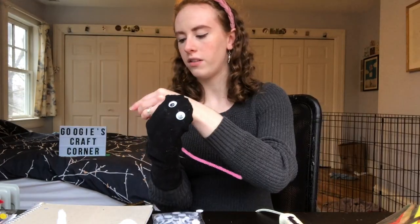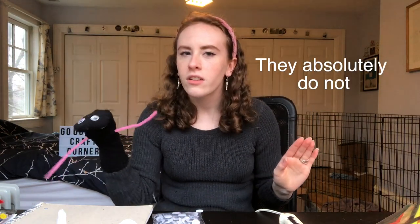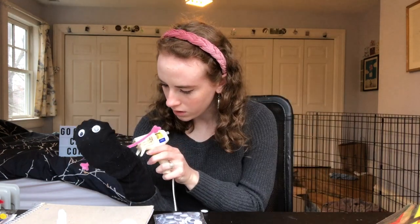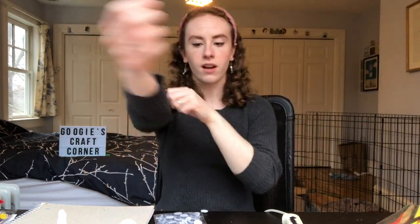Now for this one — I'm only gonna do three fingers. You may see where this is going, you may not. The sock puppet certainly can see where this is going because eyeballs. Don't you just want to love him? No one can look at that and not feel some semblance of joy. Now we glue them — we gluey glue glue glue. With the basic puppet components complete, it is now time to begin the accessorizing.